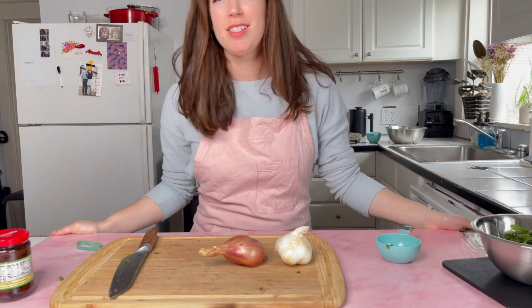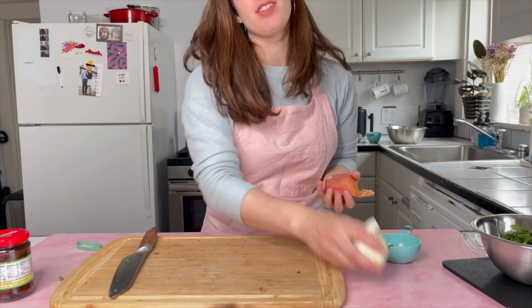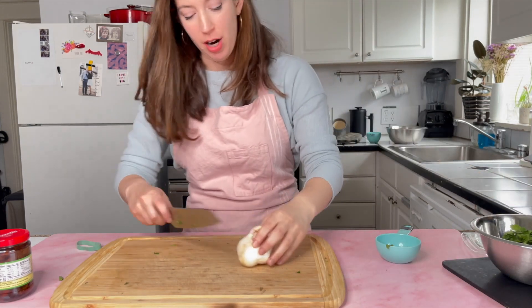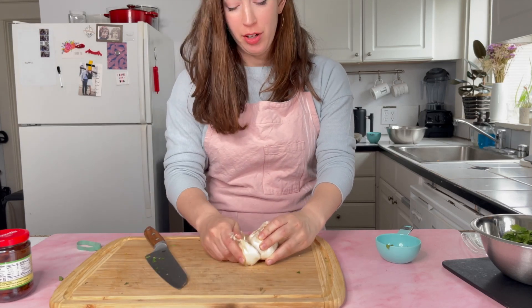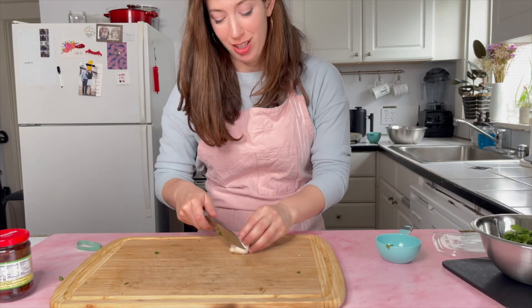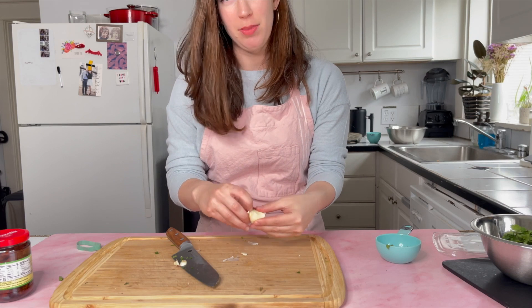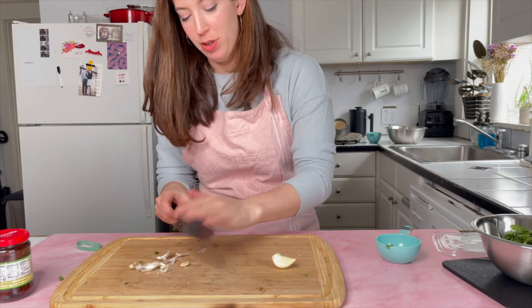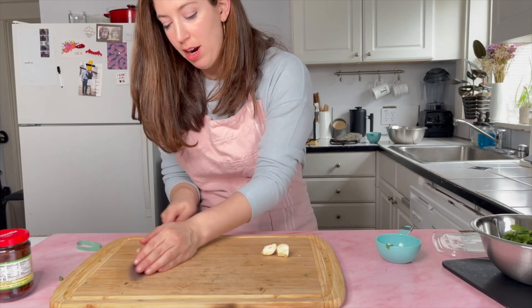The pasta and asparagus is going to cook for about 12 minutes, and in that time we'll make the rest of the recipe. Now we're going to make the sauce. I'll need some garlic — as you know, you measure garlic with your heart. The recipe calls for two cloves, but you can do as many as your heart desires. You'll need a food processor or blender for this. I'll just give the garlic a rough chop.